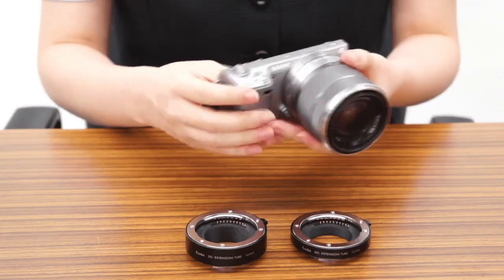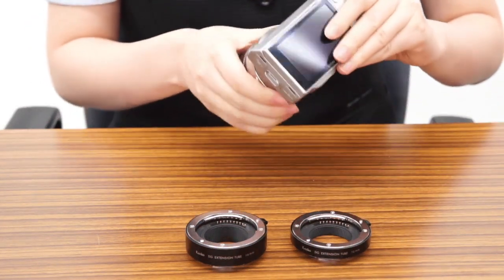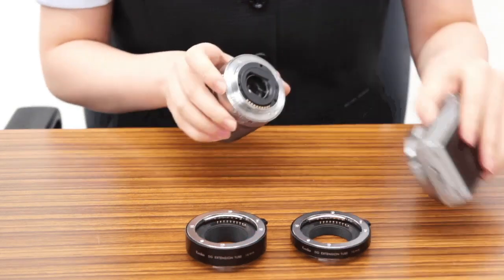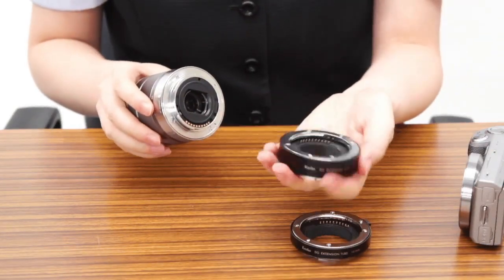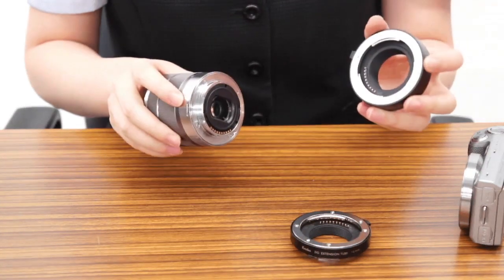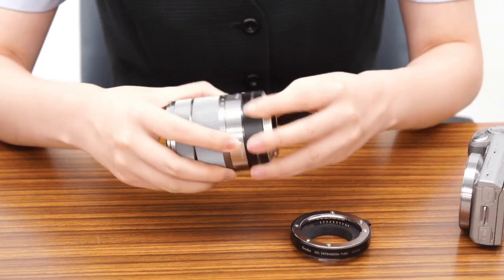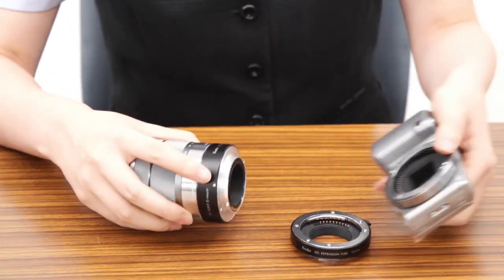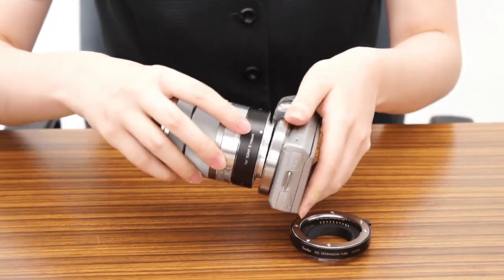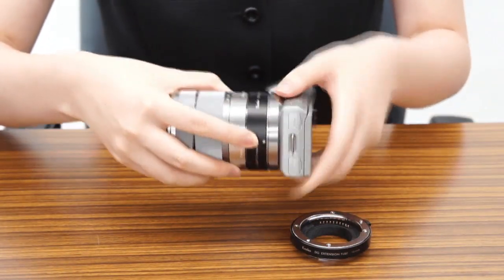First, turn off the camera and take the lens off. Attach the extension tube onto the lens according to the indicator on the front side of the extension tube and the indicator on the lens. Then turn the ring clockwise until it clicks. Next, attach the extension tube to the camera body according to the indicator on the back side of the extension tube and the indicator on the camera body.